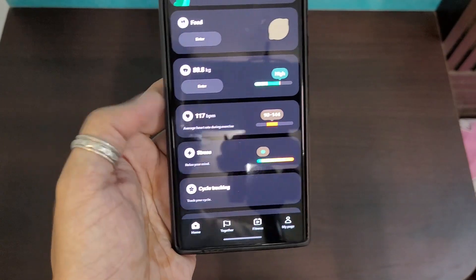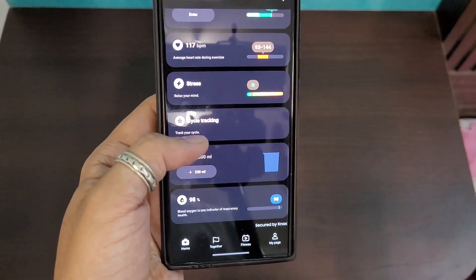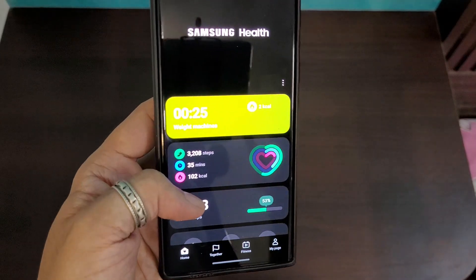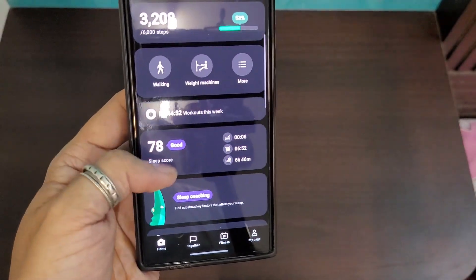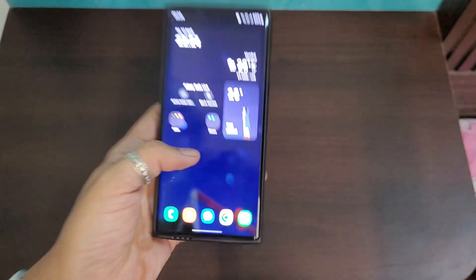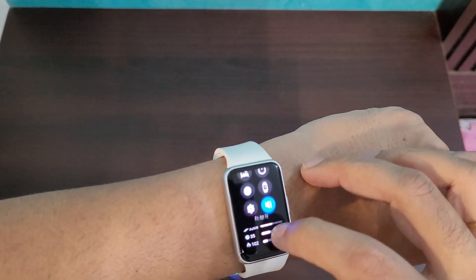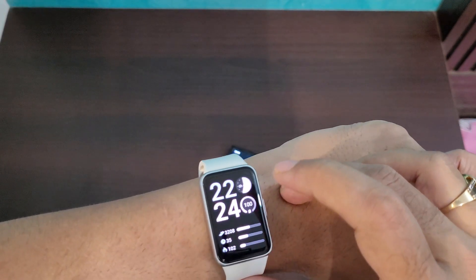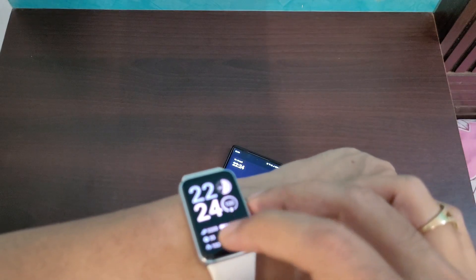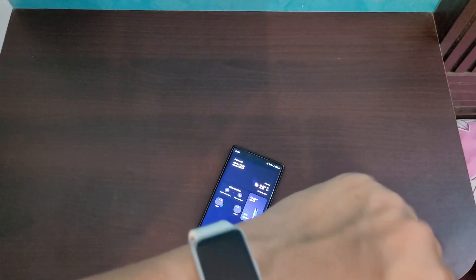Heart rate monitoring can be set to continuous, every 10 minutes, or off — I keep it off and only check manually at the gym. For battery life, it charges from 0 to 100% in about an hour using any Type-C Samsung charger at 10W or more. It lasts 10 days easily in my usage; Samsung claims 13 days, but 10 days has been my consistent real-world experience.